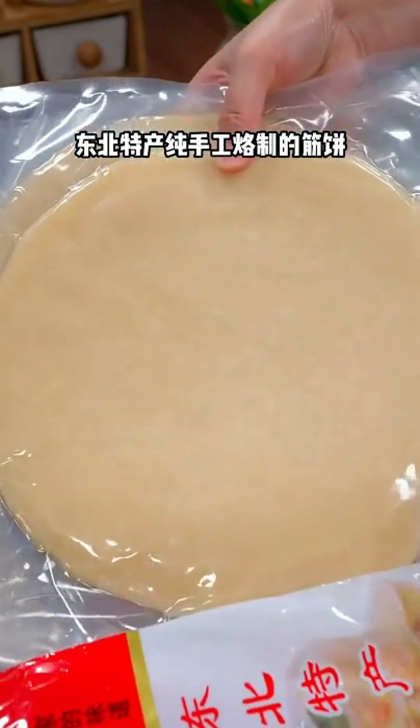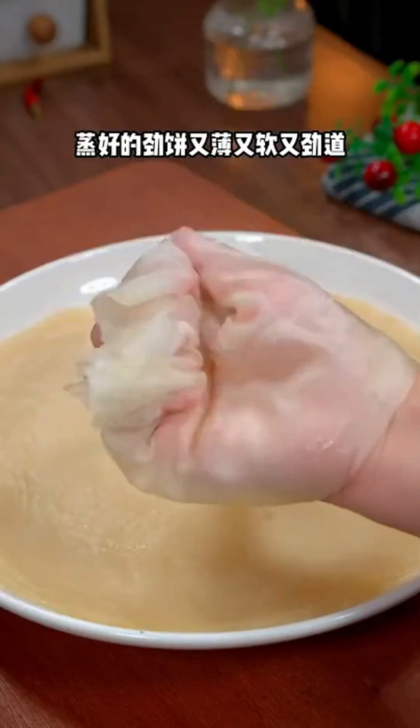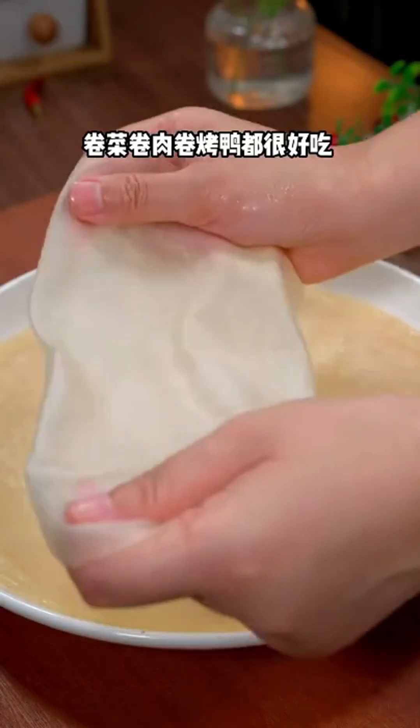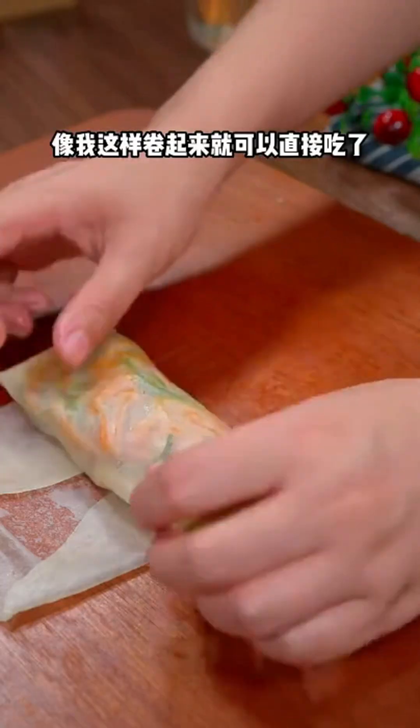For the wrappers, I use a special type of handmade pancake from northeast China. They are completely natural and come in packs of 80. Simply steam the pancakes for six minutes in boiling water. The steamed pancakes turn out thin, soft, and chewy, making them perfect for wrapping vegetables or roast duck.